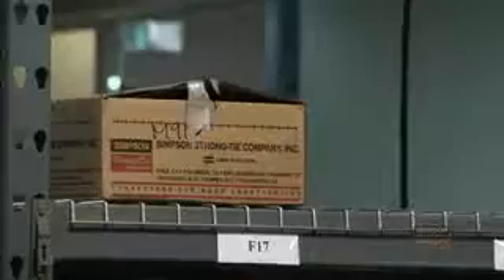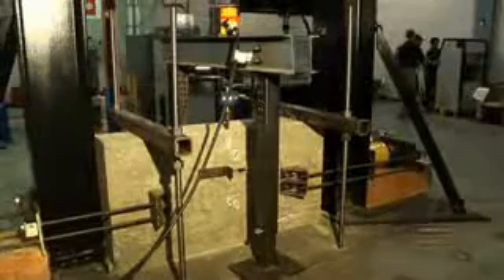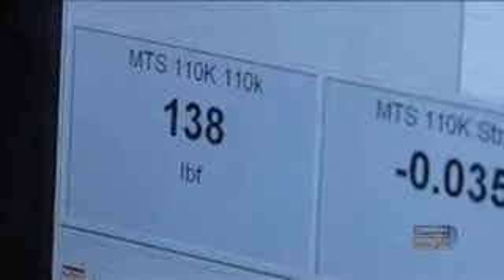Welcome to the Connector Laboratory here in sunny Pleasanton, California. What we do here in the Connector Laboratory is different from our other laboratories in that we develop products mainly for wood-to-wood connections. People don't really realize how much effort goes into developing a little piece of steel that's bent and used for construction, but we spend a lot of time and effort to make sure that we have great data that makes for good products.